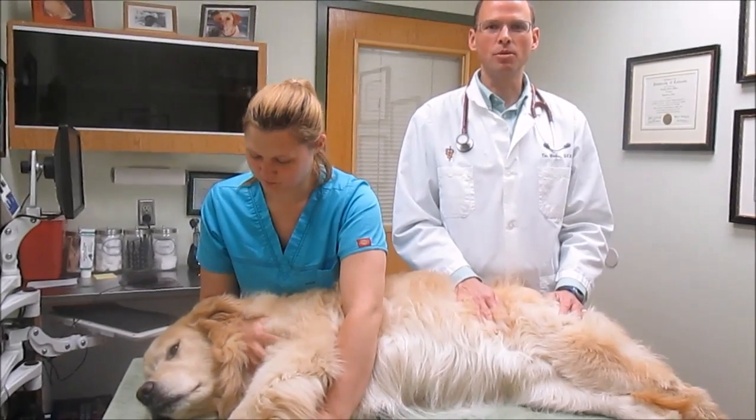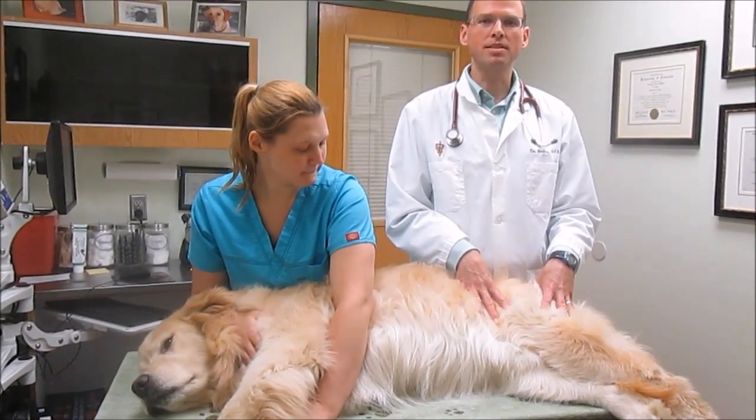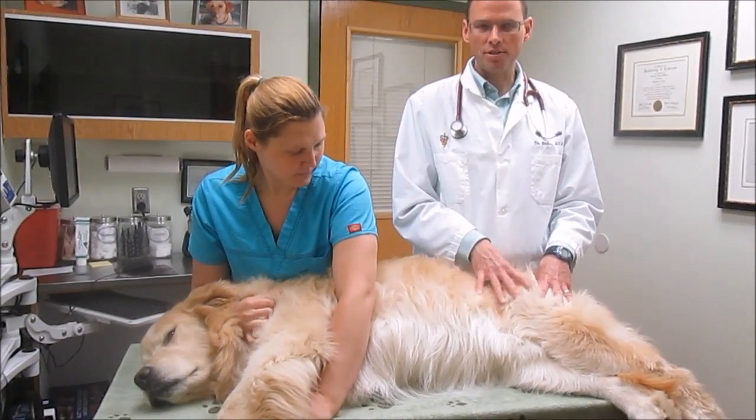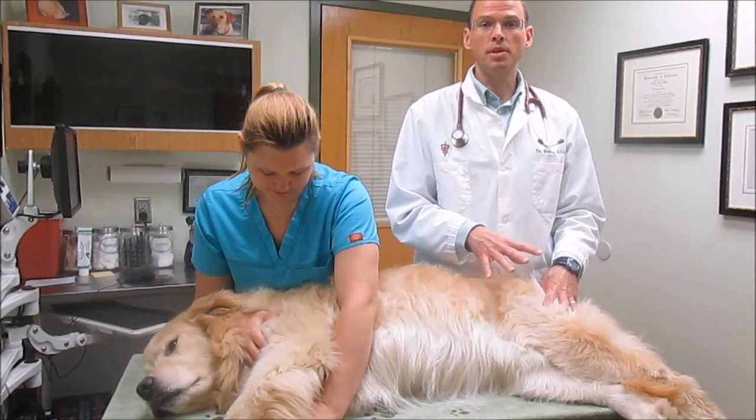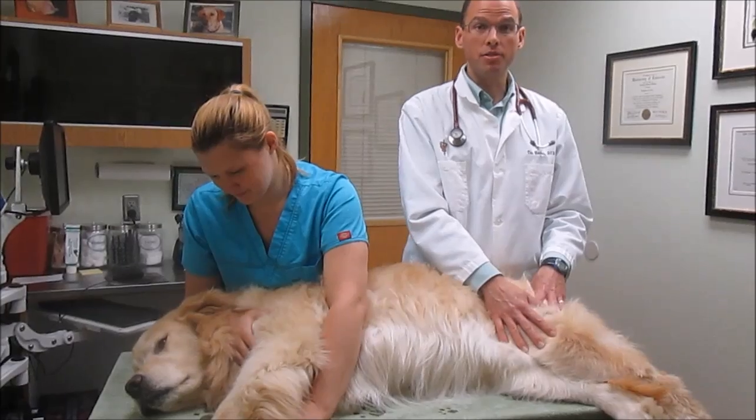Hi, I'm Dr. Tim Walker at Somers Animal Hospital and today we're going to demonstrate basic passive range of motion on Tucker's hind limb. We might be doing this for arthritis and injury or very commonly after knee surgery.